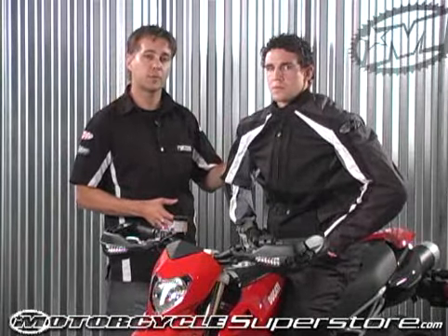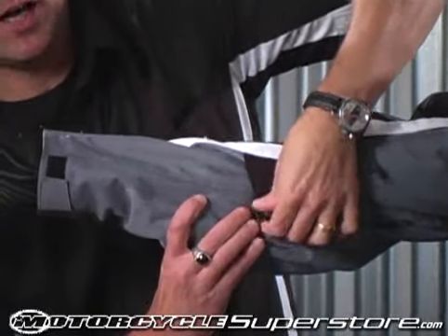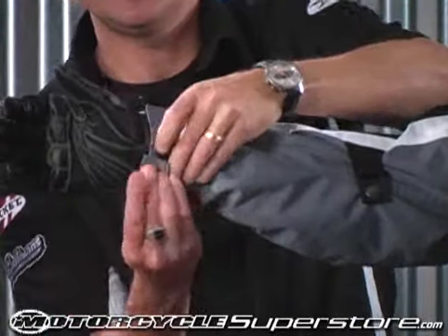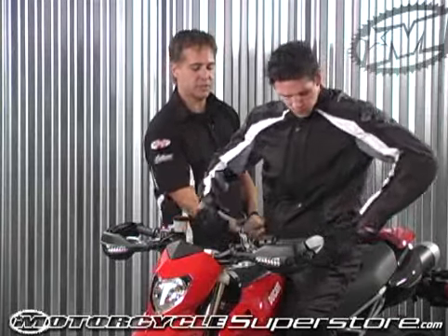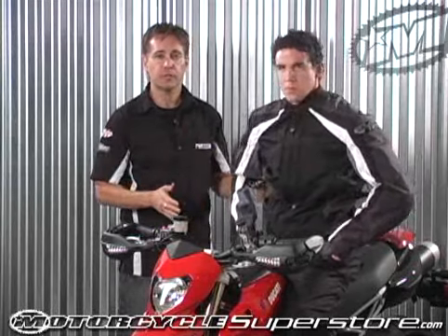All that armor doesn't do you any good without a high degree of adjustability. In the forearm, we have adjusters which lock the armor into place, and a two-stage adjustment in the cuff which keeps the sleeve from riding up and keeps it secure so wind does not flow up inside it. There's also more than eight inches of adjustability in the waistband to keep the torso securely locked.